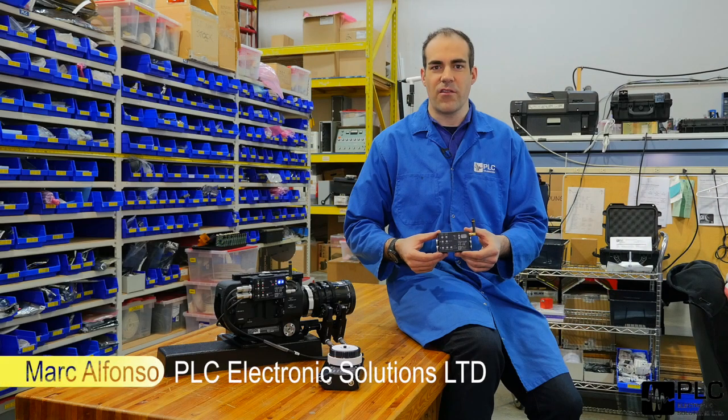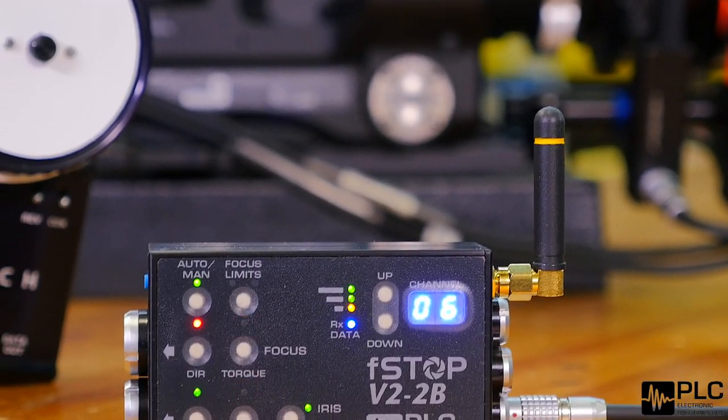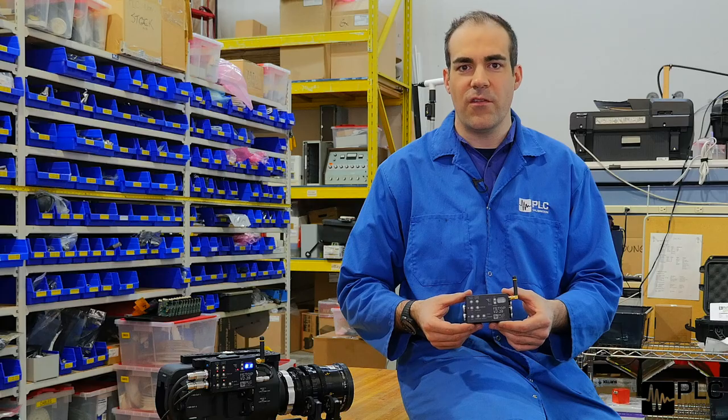Hi, I'm Mark Alfonso from PLC Electronics. Today we're going to go through our new Bartek V2-2 receiver which works with the Bartek digital system. We've got it set up today on a Sony FS7 camera, and we're going to go over the setup as well as some of the features that the receiver has.